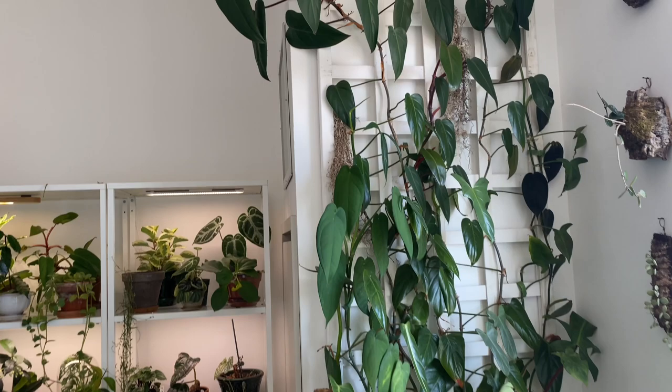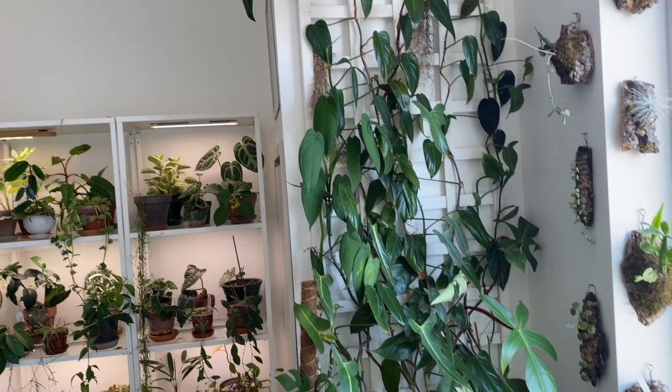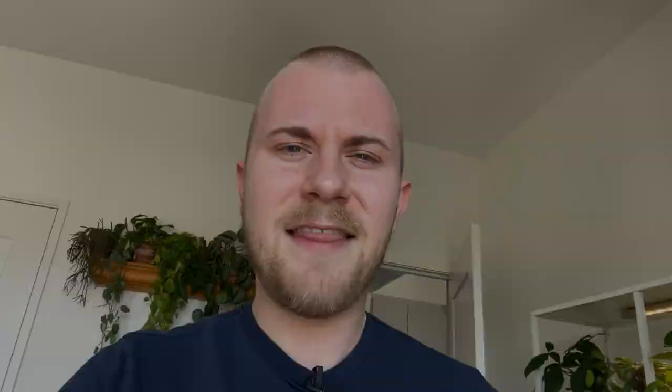The great thing about these is even though I just have this plain white one here and the living room one is just unfinished wood, you can paint these. If you have a pink plant room, paint them pink — they are extremely customizable, you just have to put in a little more work. Fortunately for me they look perfect in my home as just plain white or wood. There are so many more trellises out there — I'm not affiliated with any of the ones I'm talking about today — but they've been working really well for me. I'd even consider adding another trellis if I had the space or in a future home, because it's a phenomenal way to grow houseplants.